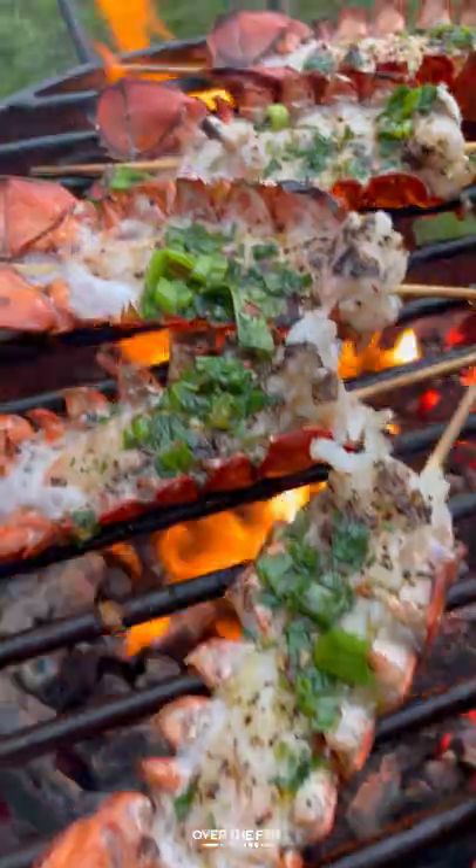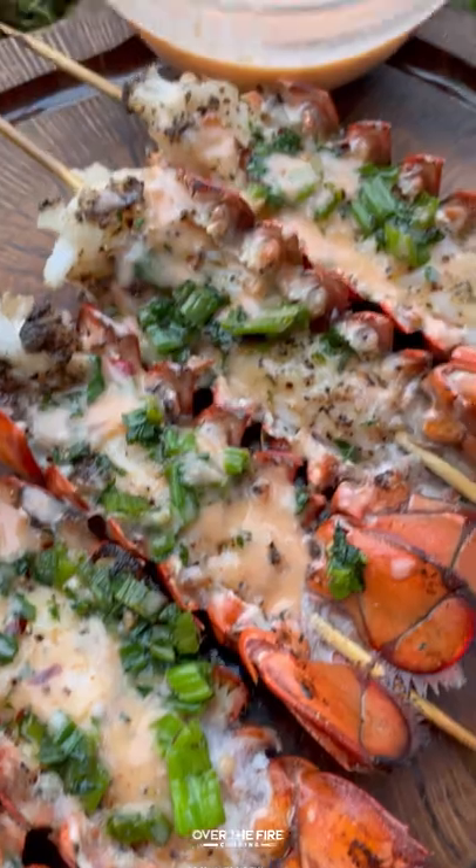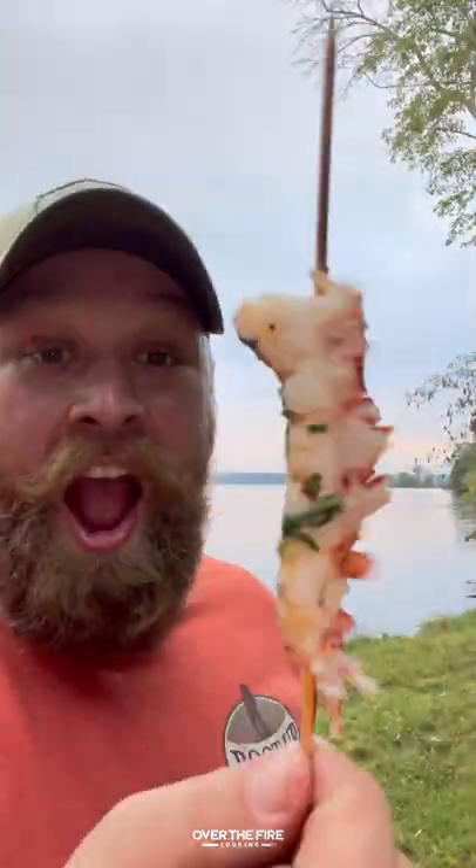I'm going to let them cool, drizzling with that bang bang sauce. These were so freaking delicious. You can find this whole recipe at overthefirecooking.com or the link below. Cheers.